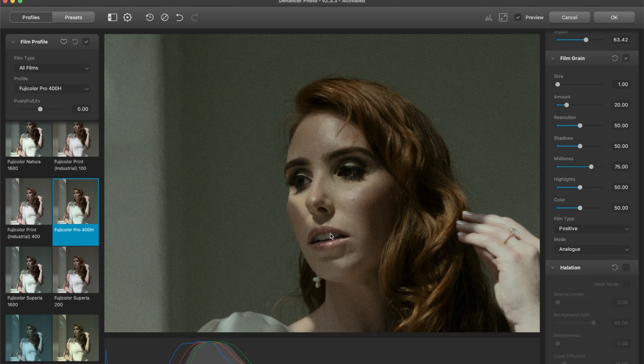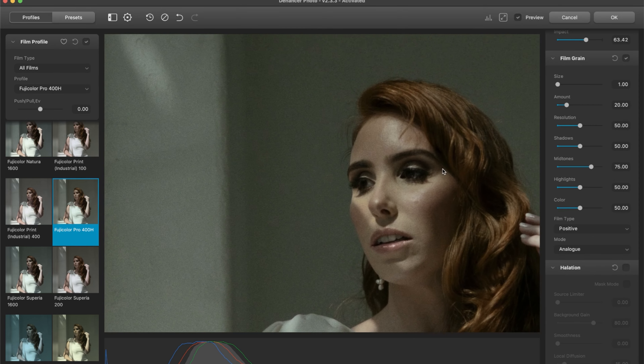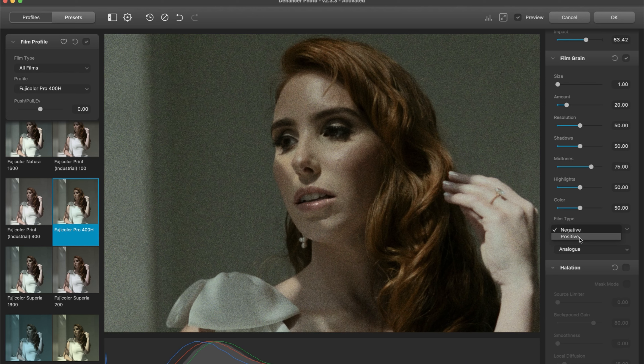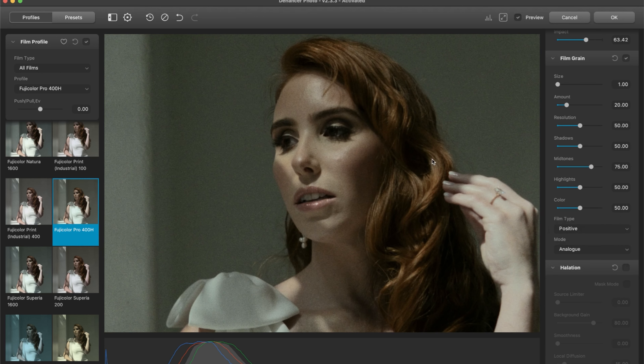Some color films have more color grain than others. I don't see too much color grain in this — I think it's in a good spot as is, but you could increase it or have zero color grain. I like it in the middle; I think it looks fantastic. I do like positive — I always think that positive is my preference. It's not near as strong as negative.